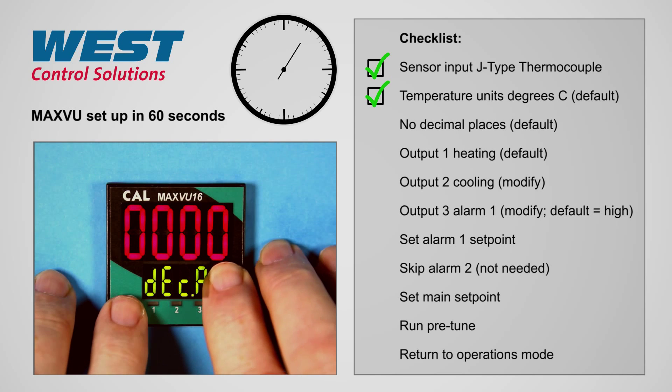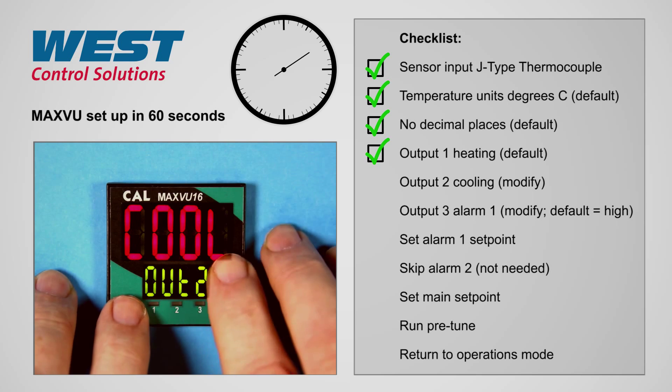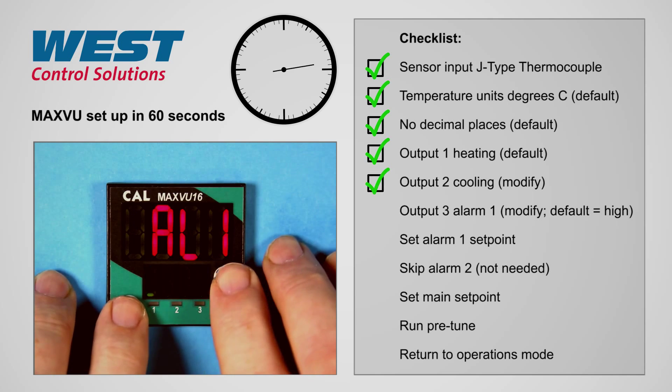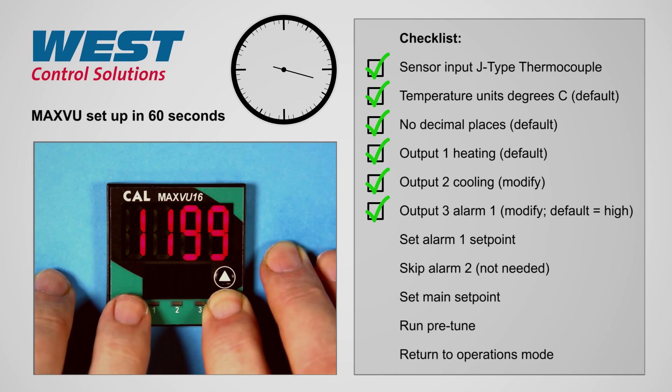Output 1 we will set to heat, output 2 we'll select as cool. Output 3 we'll set as alarm 1, which is a high-level alarm as default.